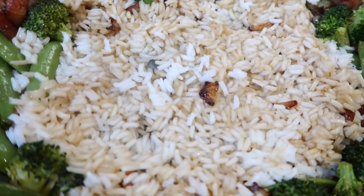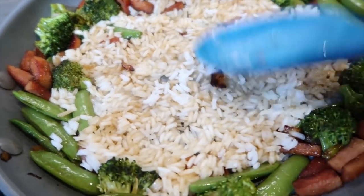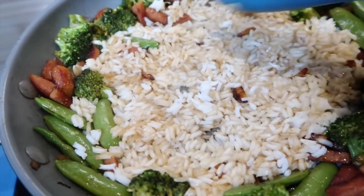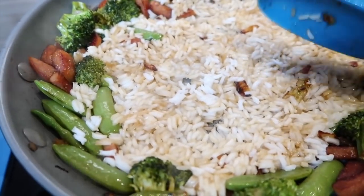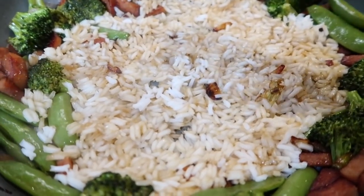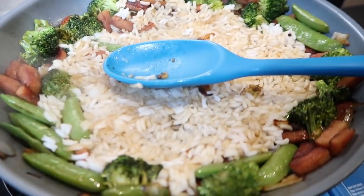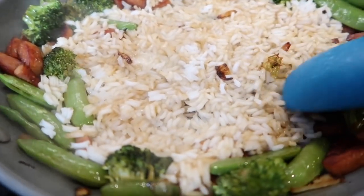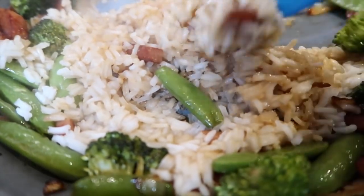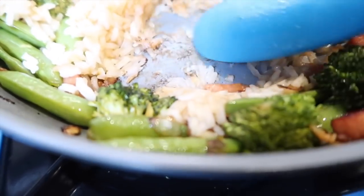I push the rice down onto the pan a bit with the spoon — I'm hoping to start to caramelize the rice just a little bit. I always love when fried rice has a little bit of caramelization, some pieces that are cooked a little longer than others; it gives it texture and added flavor. I let it sit there for quite a bit pressed into the pan, then go in and stir it up. Some bits will stick to the bottom and that's okay, I'll just scrape them up.